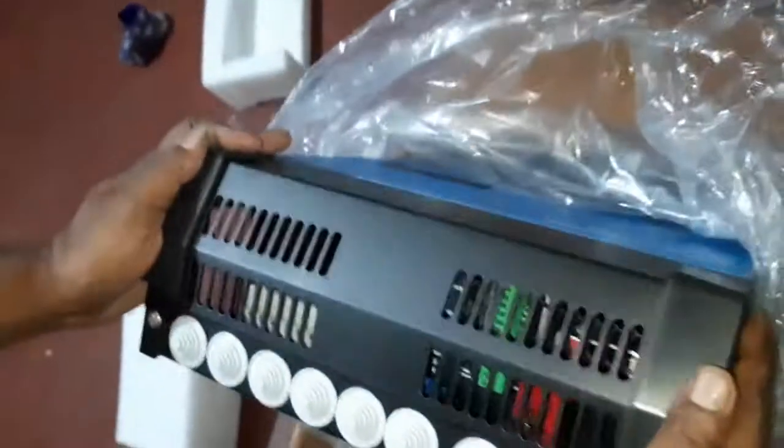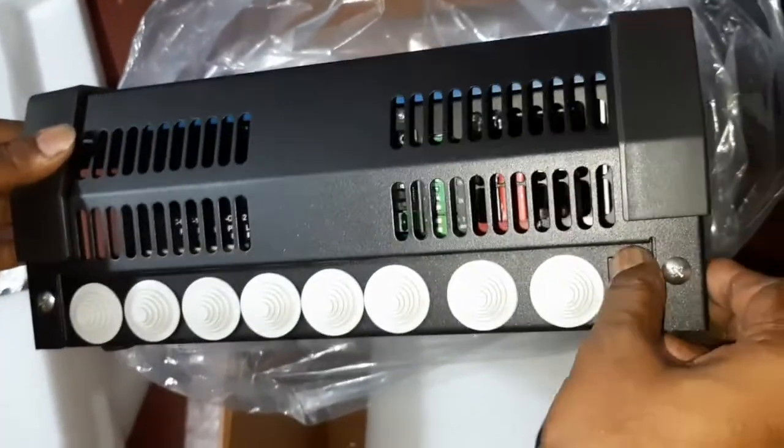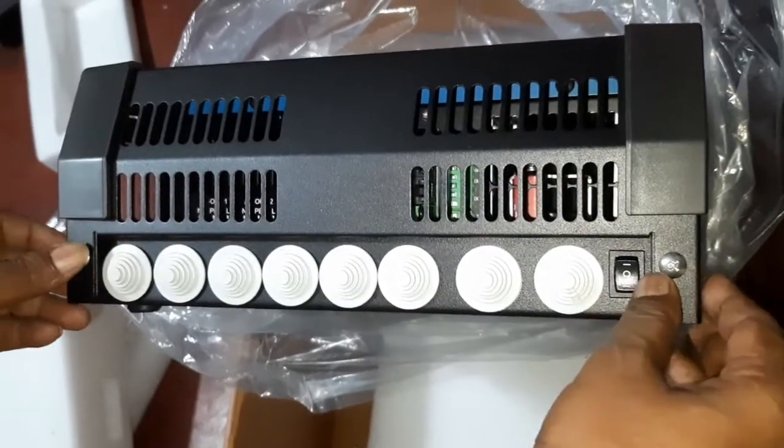My son is helping me get this beast out of the box. Oh my god, it's huge! Everything is big in here — everything is big, not small. Obviously 5000 watts is not a joke. Yes, everything is good.